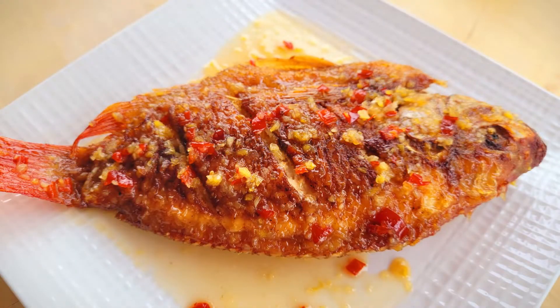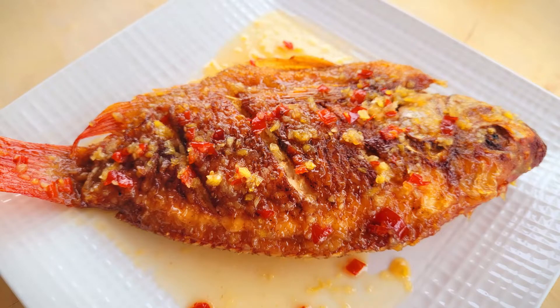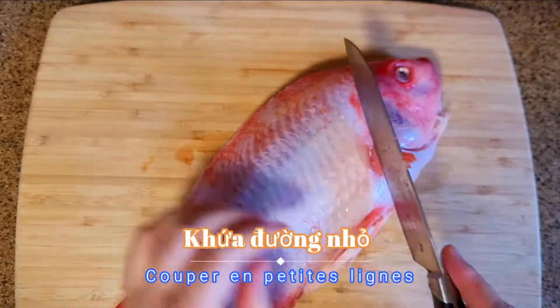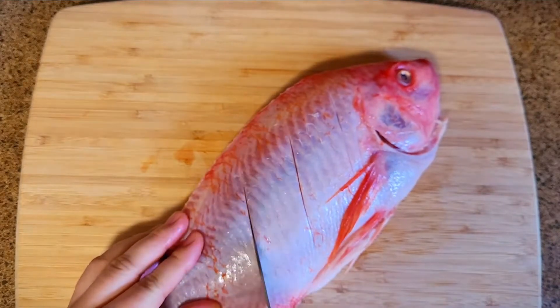Hello and welcome back! Today we're going to fry a juicy red tilapia. Begin by cutting small lines on both sides — that way the sauce can penetrate better in the fish.